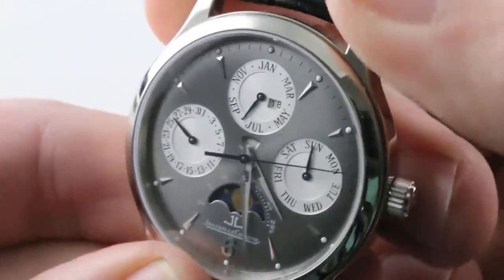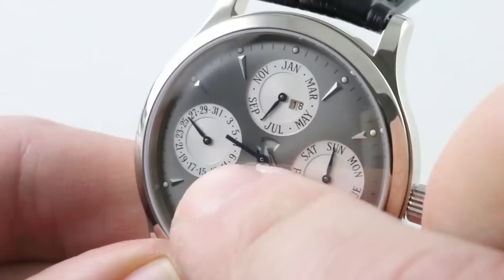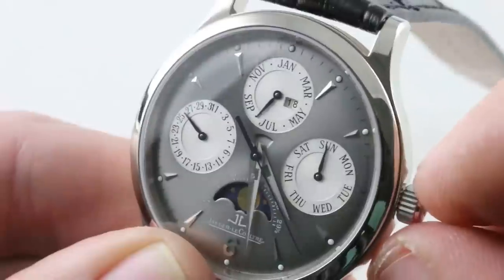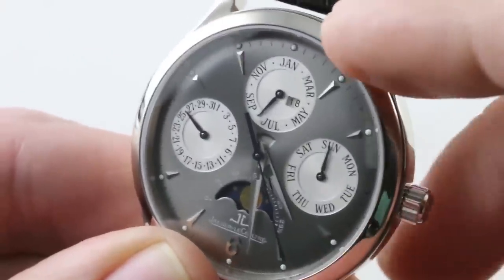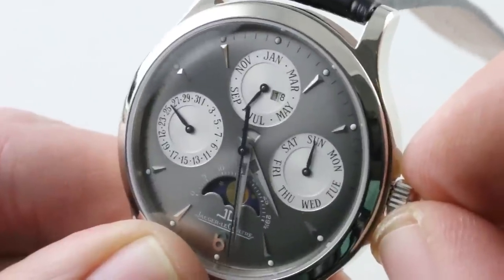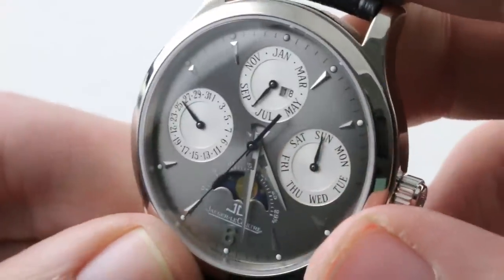Note that there is a pusher adjuster on the side. Though this uses the IWC mechanically programmed perpetual calendar module, all you do is adjust the date and everything else moves in sync. It doesn't feature the geared crown that the IWC version of this movement features. The IWC version makes it relatively easy to accidentally set your watch ahead a week or more while attempting to set the time. JLC smartly separated the two functions.